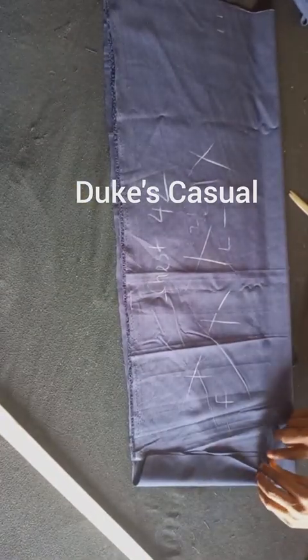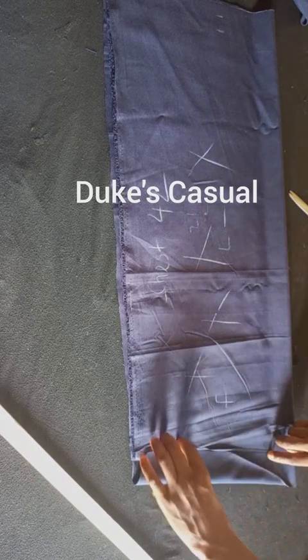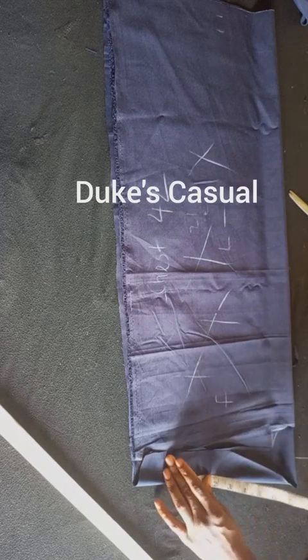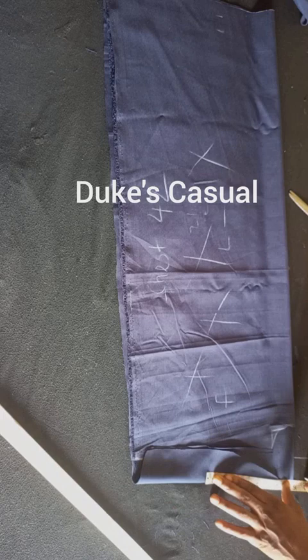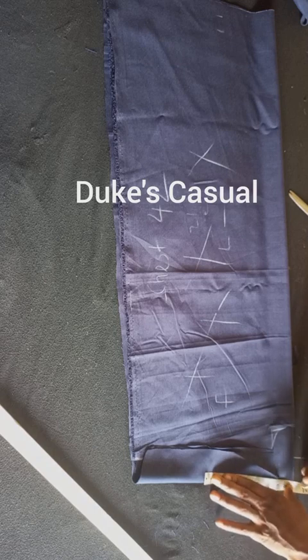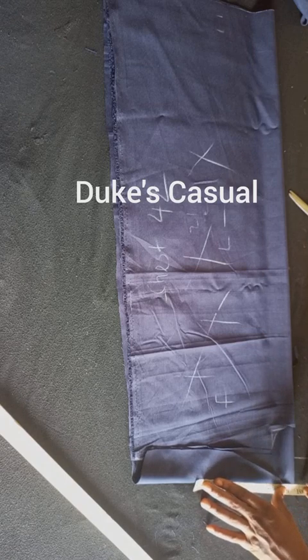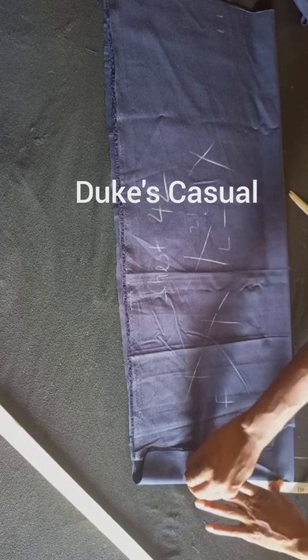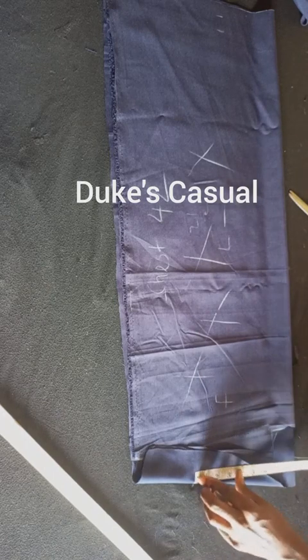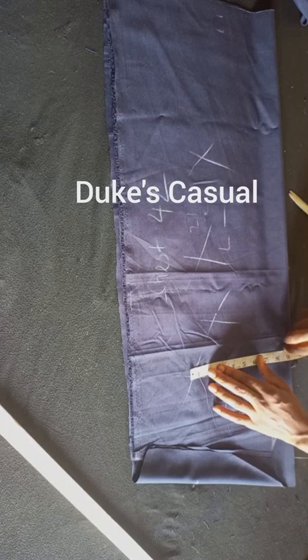The next step is the shoulder. My client's shoulder measurement is 17 and a half inches. Divide it by two and you get eight and three-quarter inches. Add a half-inch allowance, giving you nine and one-quarter inches. Note: we are dividing by two. Mark nine and one-quarter as shown.